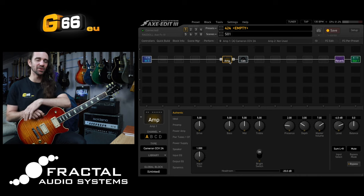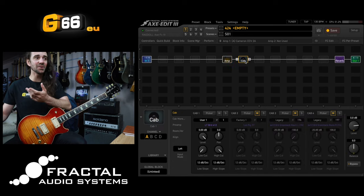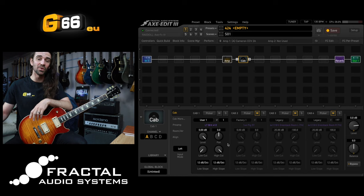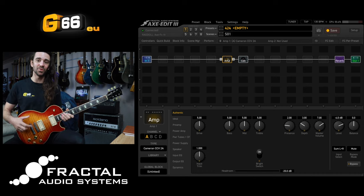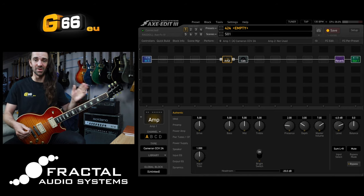Let's say you start with a Cameron CCV2A at stock settings, because I think this sounds amazing at stock settings. I've actually paired this up with one of my own cab IRs — this one is based on a Marshall cab with Vintage 30s, so it's a little bit more aggressive and in your face, and we have a bit of the good old London Plate Reverb going on. This is a 2002 Les Paul Standard with some Martin A. Smith PAF style humbuckers. This is what it sounds like at the moment.